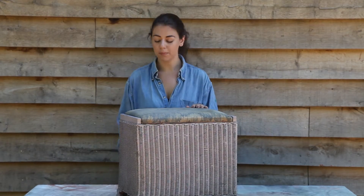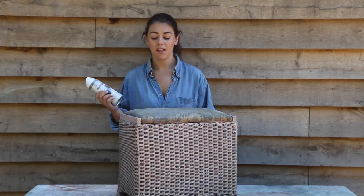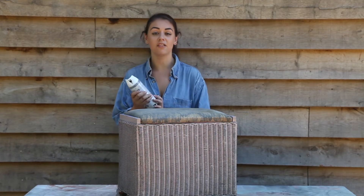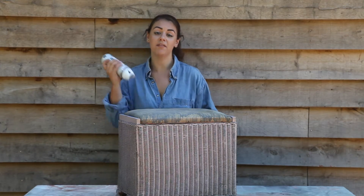Now it's clean and dry, I'm going to use Plasta Coat Twist and Spray Primer. There's quite a lot of places where the paint has completely chipped away, so primer is going to be the best option for this. As always, make sure you read the instructions and shake properly for a minute before you use it. All right, now I'm ready to go.